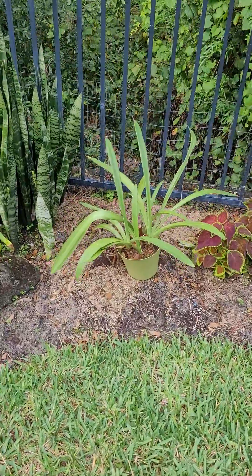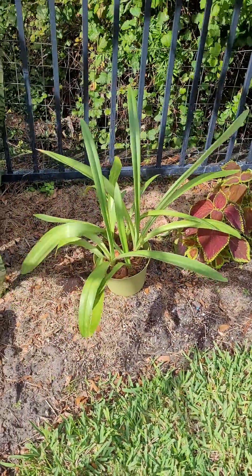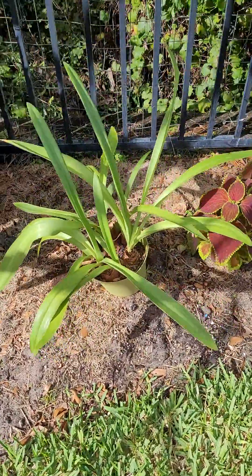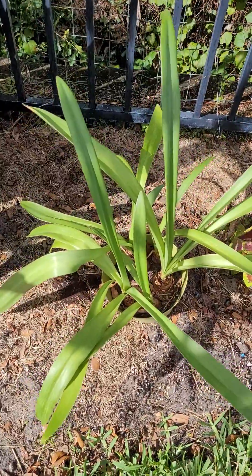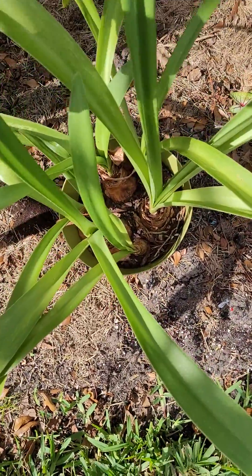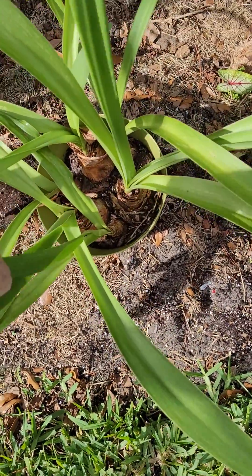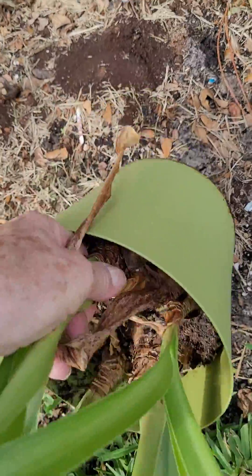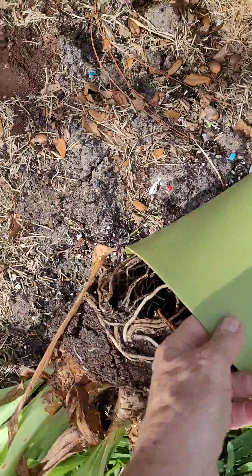I've given away quite a few, and this past year I actually dug them up. Then in the spring I went ahead and put the little extra pups in three pots. I want to show you the pots. Here's one that has four or five in it, and the way I take them out to naturalize in the ground is I'll just take it out and lay it on its side and kind of coax it out.